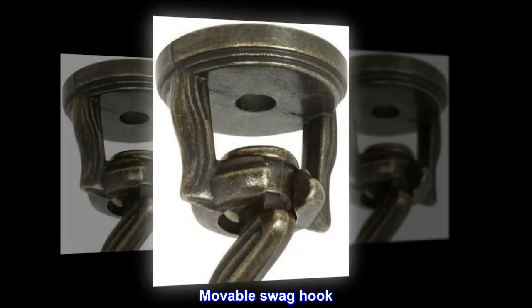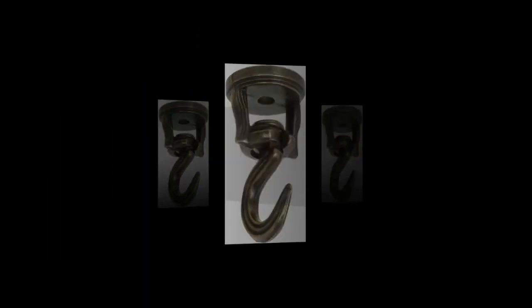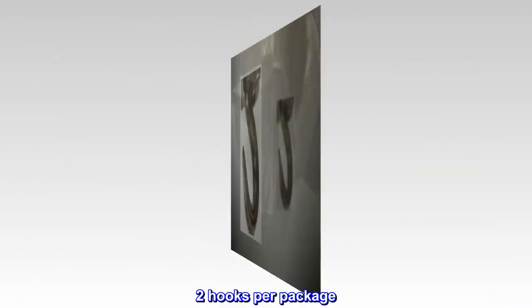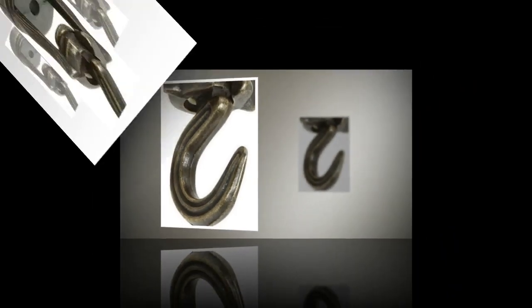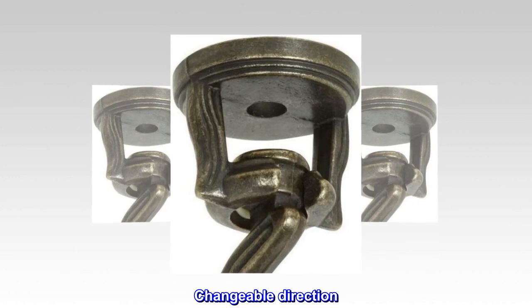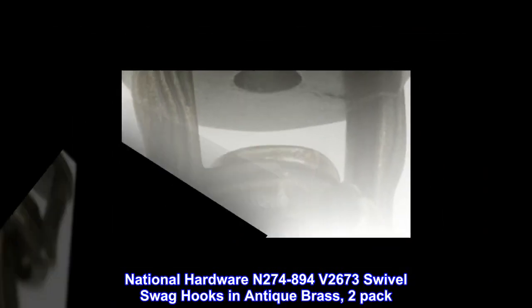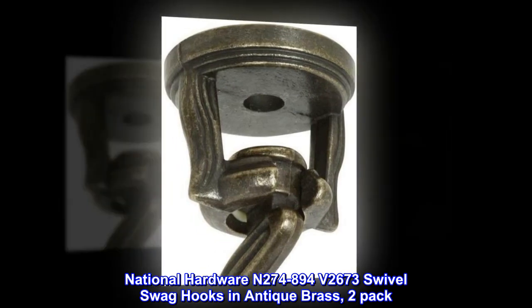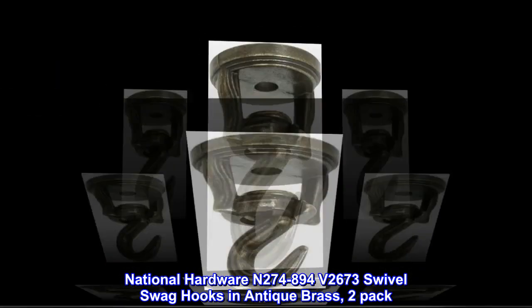Moveable swag hook. Changeable direction. Screw in. National Hardware N274-894V 2673 Swivel Swag Hooks in Antique Brass, 2-Pack.